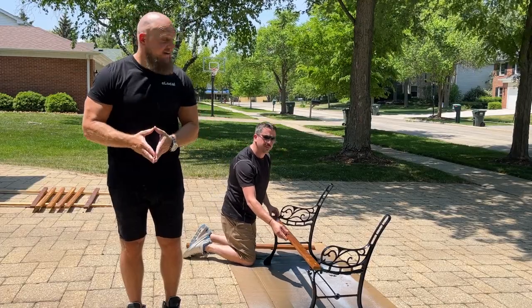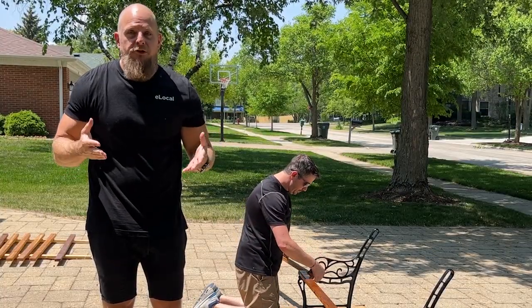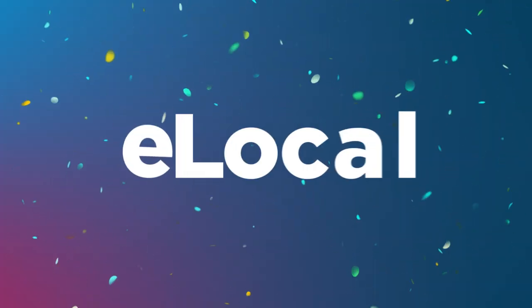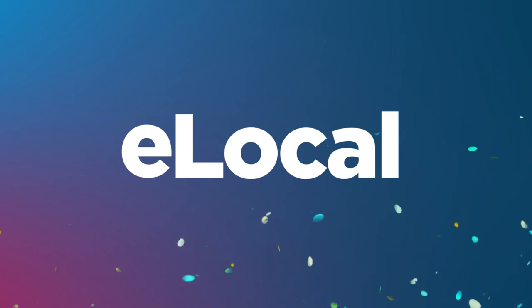This is way easier than I thought it was going to be. Look, if you're not the roll up your sleeves and get your hands dirty type, like Eric and me, we're confident eLocal can find someone near you to do it for you. We'll see you next time.